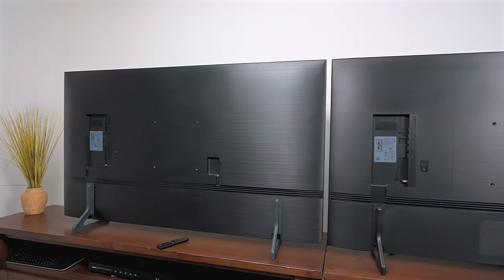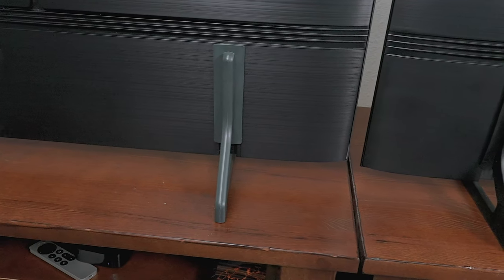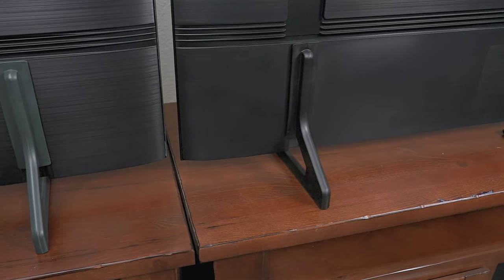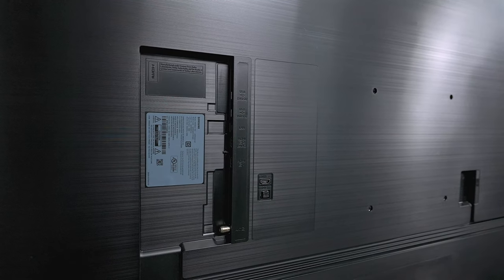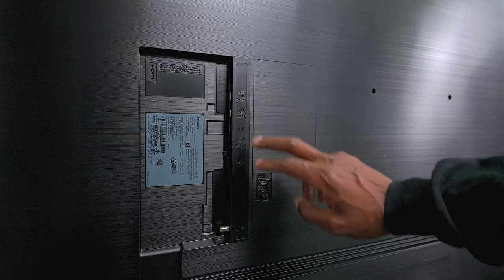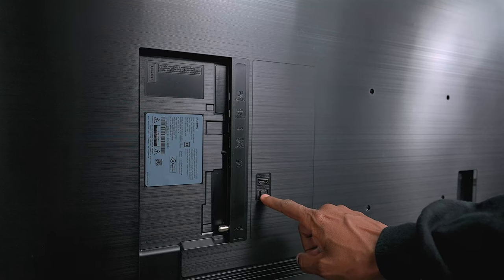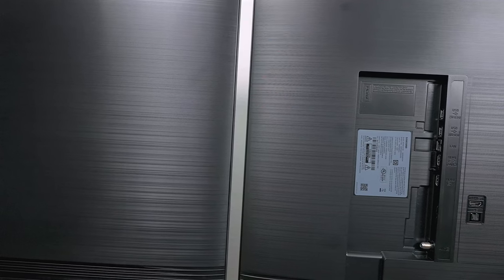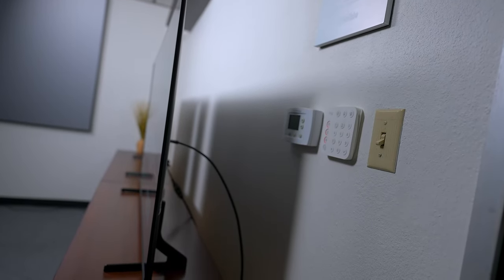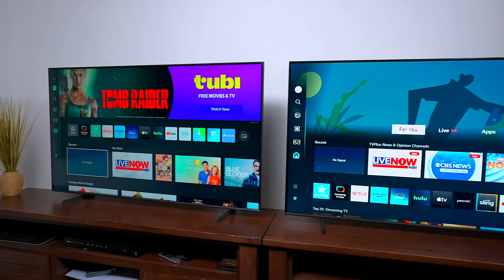If you look at the design on these televisions they look identical. The only difference I can tell is that the feet on the Q60C look more gray than on the Q60D. Both TVs support Wi-Fi, and the back of the Q60C has two USBs, two HDMIs — one of them is eARC — a third HDMI, fiber optic output, and a TV tuner. The Q60D has the exact same inputs. Both TVs have that thin, slim design Samsung is known for in their edge-lit panels. If you saw both in a showroom you wouldn't be able to tell the difference.